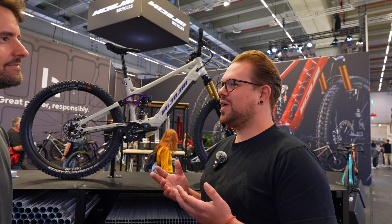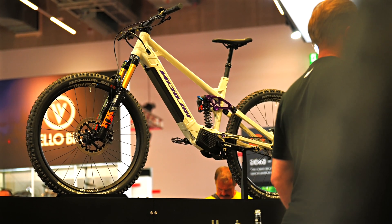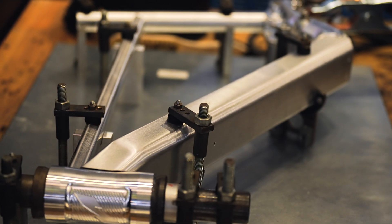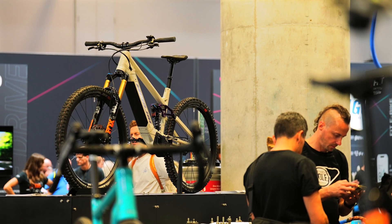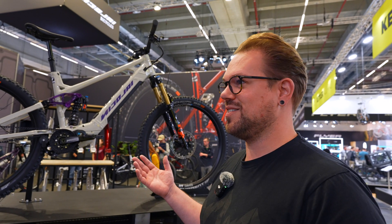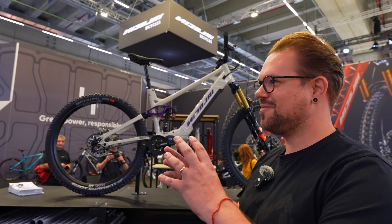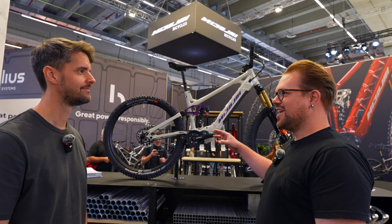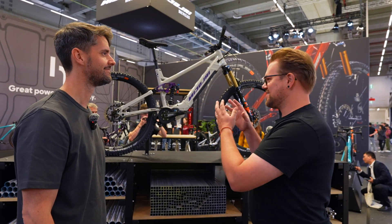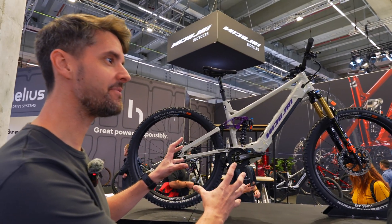We've been aiming to have a gearbox bike since forever. Nikolai has been around since the mid-90s and we invented a gearbox push bike in the late 90s. Since we started with electric mountain bikes around seven or eight years ago, we've been using Gates carbon drive belt drive in combination with a gear hub. So this is the perfect solution finally for us — all that time building up to something like this.